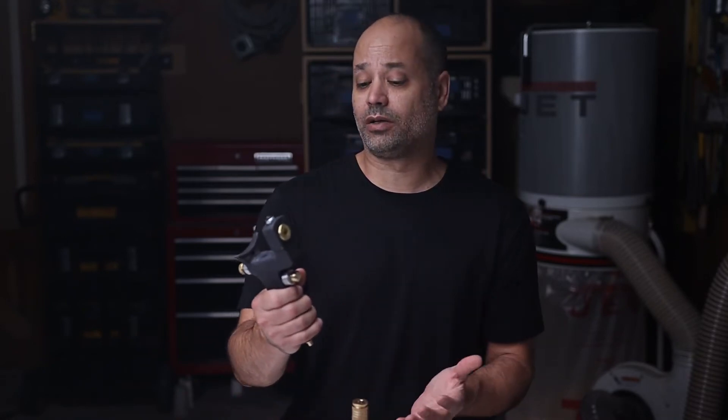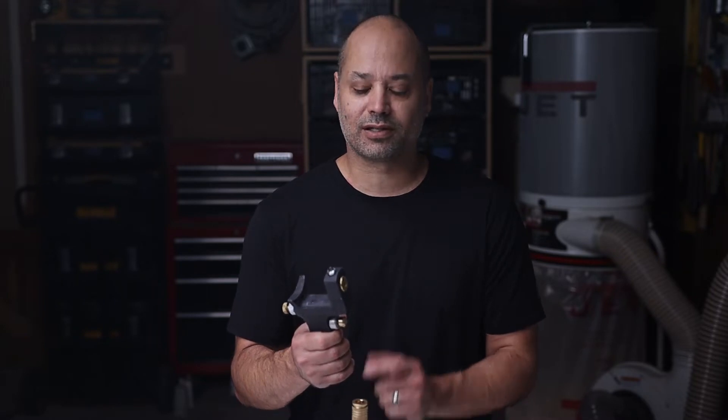Hey guys, in this video we're going to review basic assembly of the G100 gel coat dump gun, how to handle it, and proper spray technique. Now if you haven't seen it already, it might be helpful to review my unboxing video to understand what's in the box and each of the individual parts. All right, let's assemble it and test it out.